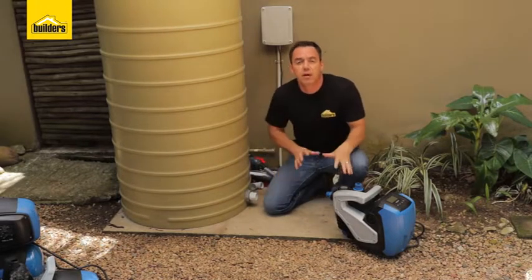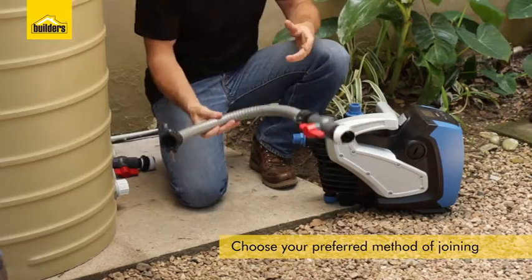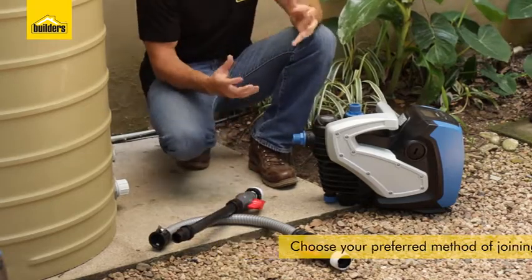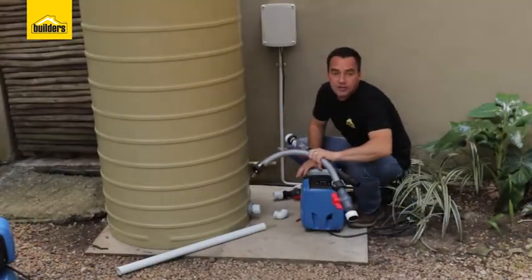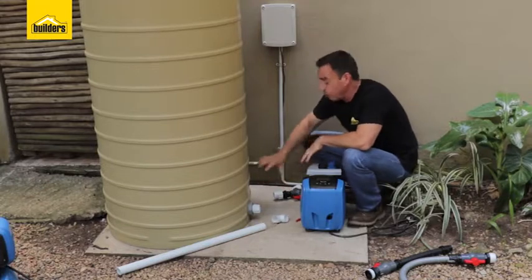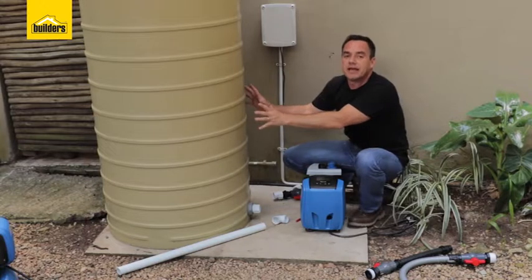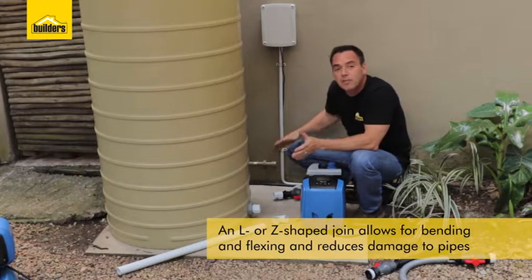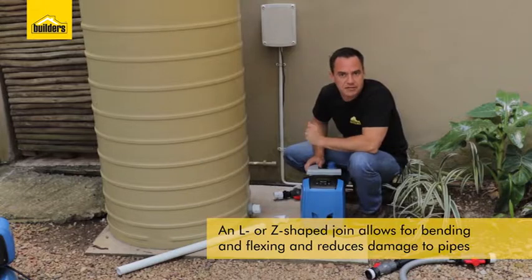When it comes to connecting your pump to your tank there's a few options. You have the flexible type, the hard rigid type, and also the option depending on your setup where you may actually have to build your own connection. I'm going to build my own routing using adapters all the way through from the tank to my pump. I'm not going for a straight connection because there is going to be flexing from the tank and slight movement, so it's a good idea to have a little L shape or Z leg shape.